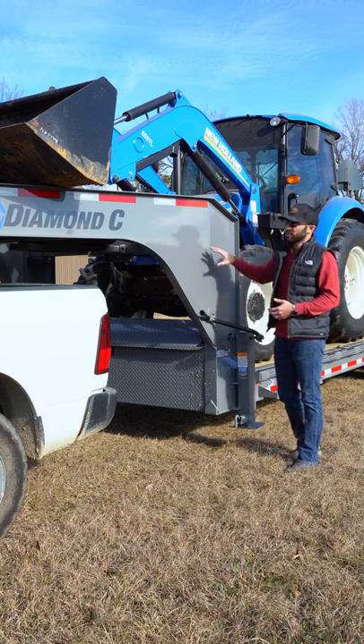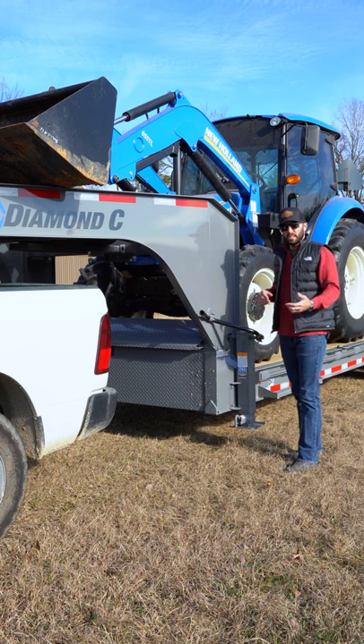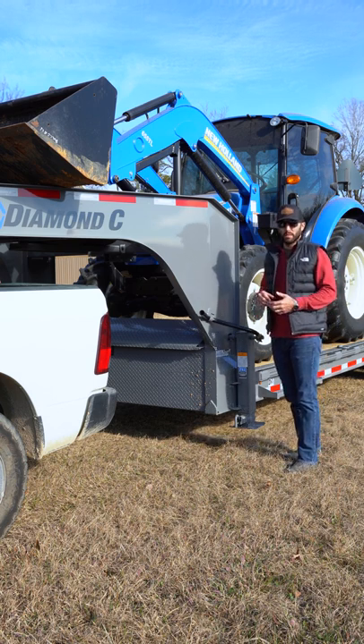The gooseneck package is available on the LPX like this one, the HDT, and a few models of our dump trailers as well.